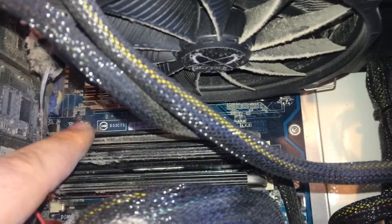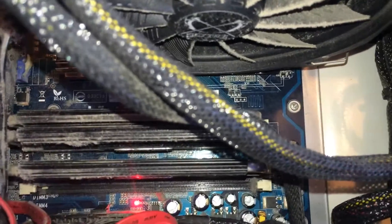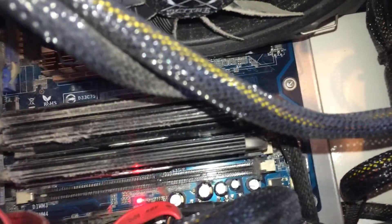I have only three memory modules installed. I noticed the computer is still plugged in — I didn't actually unplug anything yet. I want to add the fourth module. There are two pairs of 12-channel, which I bought separately.